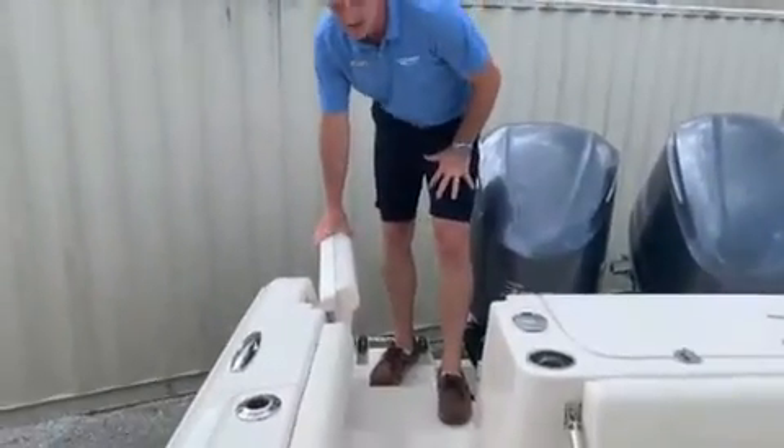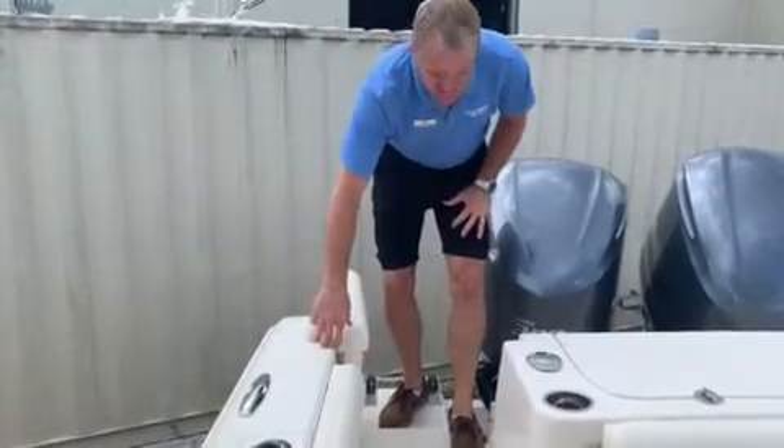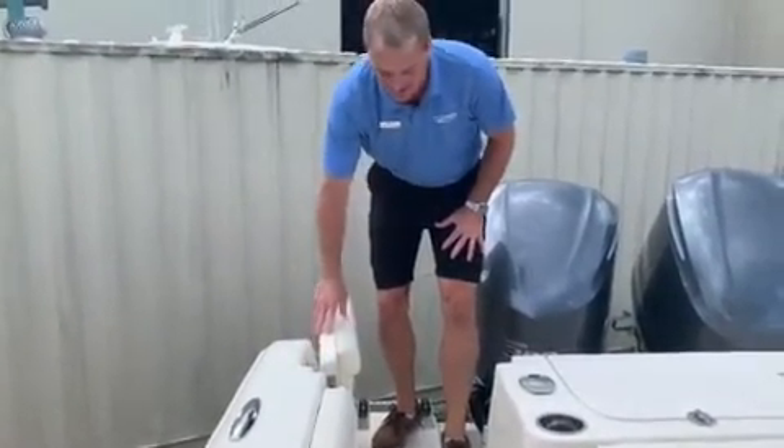When you see this huge entry door back here — two inches thick of fiberglass, huge stainless steel hinges — it's the kind of stuff that you'd see on a 50-foot sport fish, typically not on a 27-foot center console.